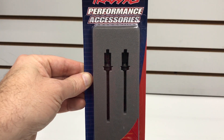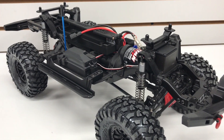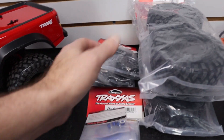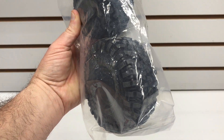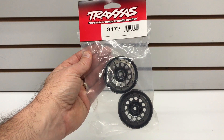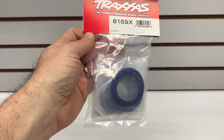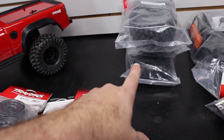Here is our donor rig — my TRX4 Sport, reviewed a long time ago and still in great condition, mostly run in the backyard. I cleaned it up and have some new tires from Traxxas: the Canyon tires in the S1 compound, which are basically replacements for what's on there. I've also got bead lock rings — black chrome bead locks and blue rings — along with all the rings needed for installing tires on the bead locks, and blue anodized serrated lock nuts to secure the wheels. We're also putting a spare tire on the back.